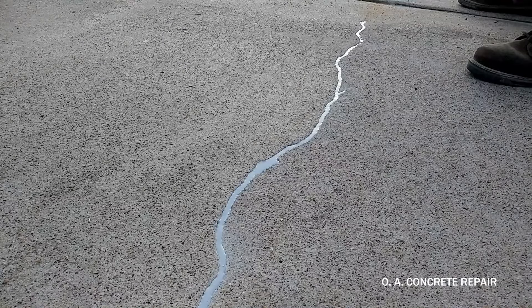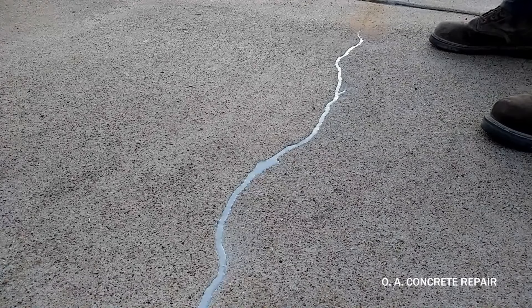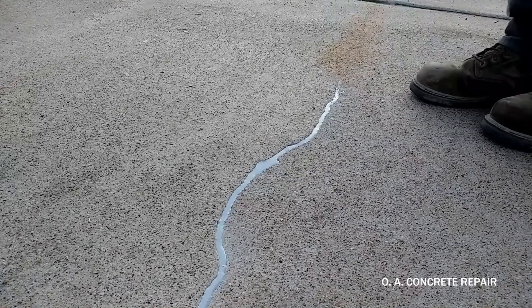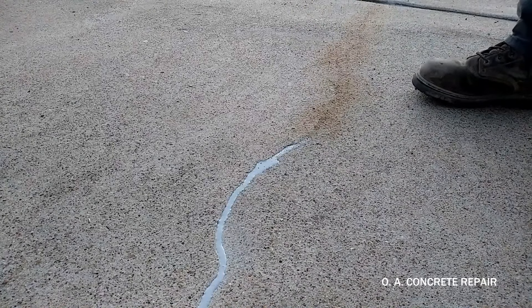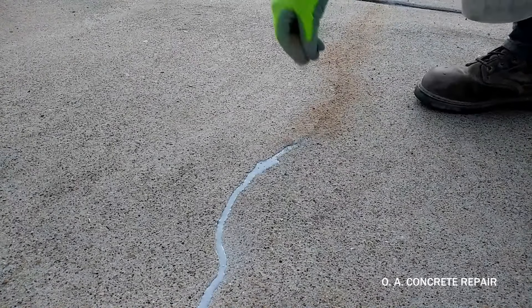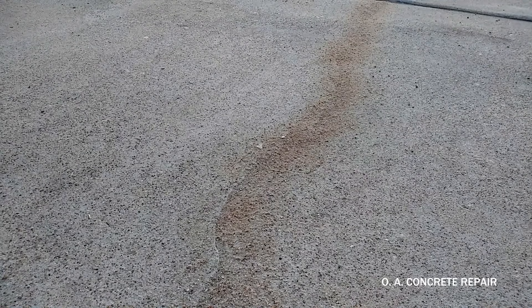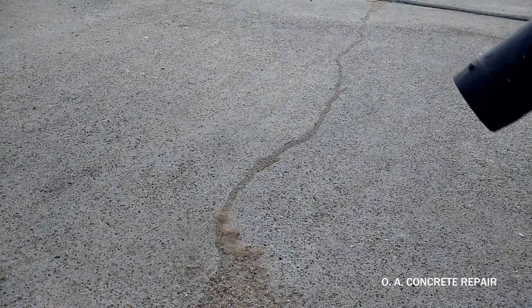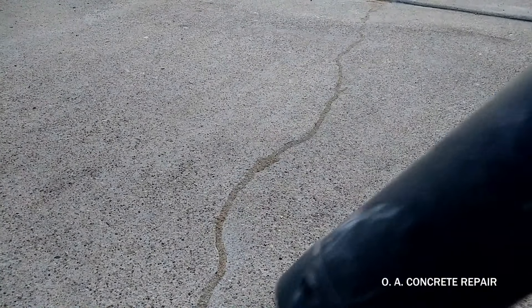Since cracks are poured flush with the driveway surface, vehicles can damage the aesthetics of the sealant. So we broadcast a fine layer of sand over the fresh sealant to protect the repair against dirt and hot tire pickups. We let the sand sit for no more than one or two minutes and then the excess is removed. The top sand provides a better look on the repair as it matches the concrete surface better.